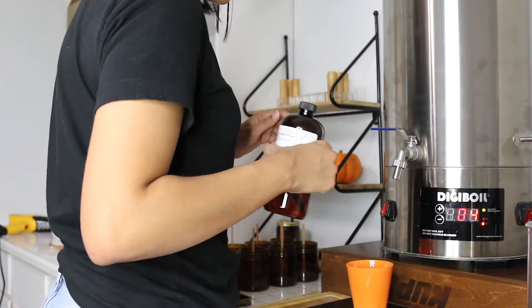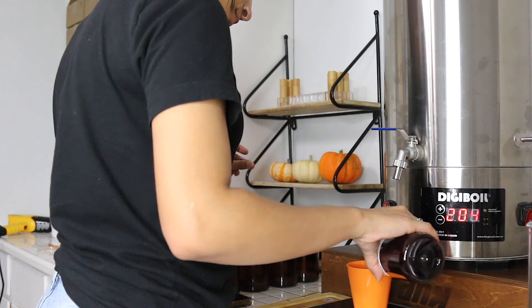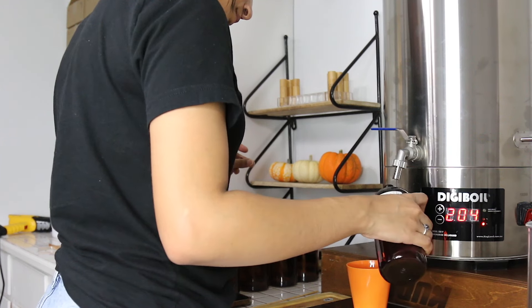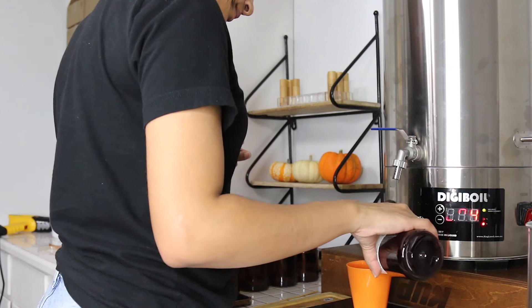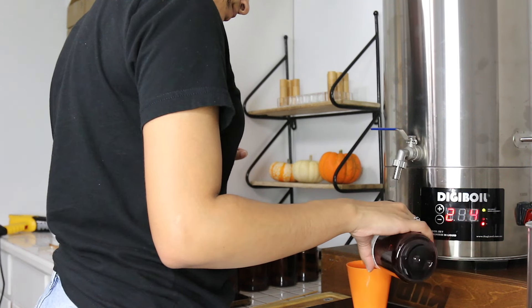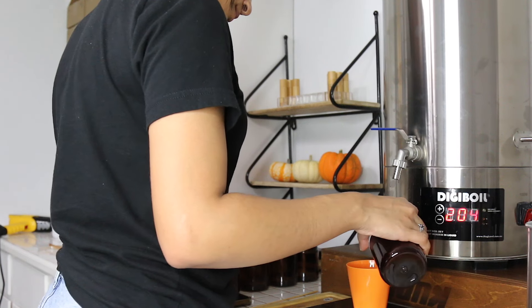Before I pour my fragrance oil I do like to swirl it. This isn't a must in candle making, but I like to do it to make sure that I'm mixing the oil around. I calculate how much fragrance oil I need for the amount of candles I'm making in my calculator and then I start pouring.